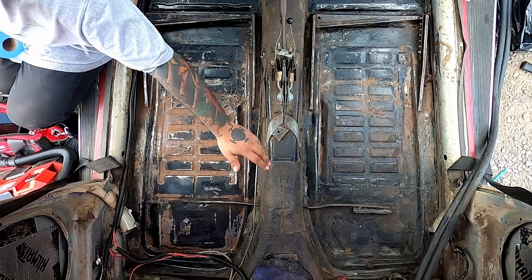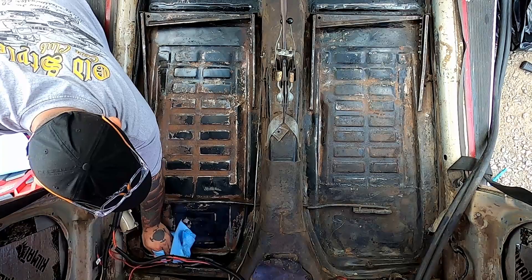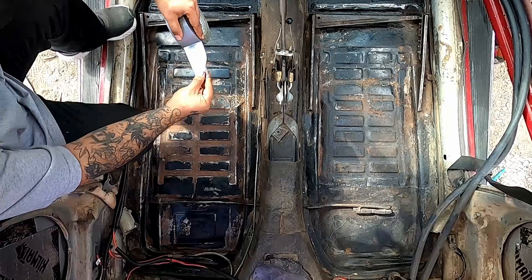After you're done vacuuming, what you want to do is get alcohol, acetone, or any type of cleaning agent and go ahead and wipe it down with a towel. I'm also going to mask off the rails for the seats so the seats can still go in there nice and easy. My girlfriend took my masking tape so I'm gonna use some duct tape.